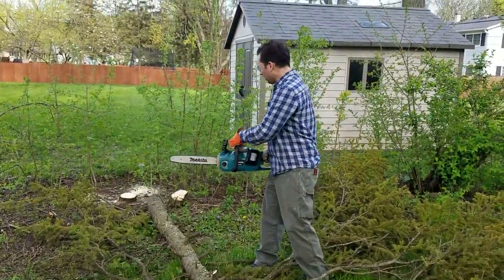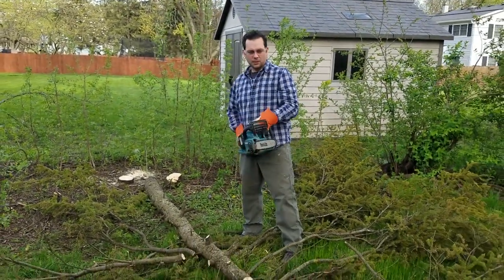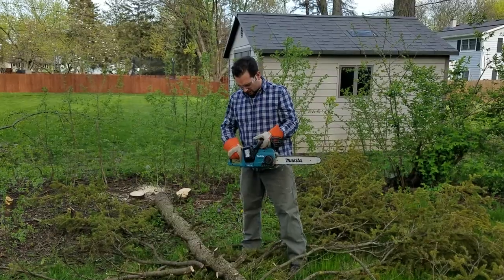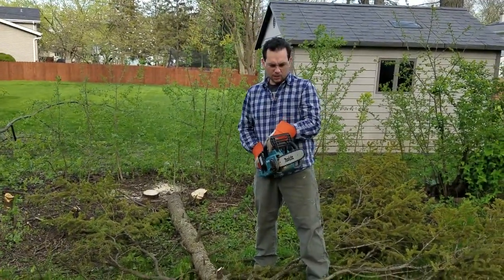See, I cut down this whole tree here, processed the limbs, now I'm cutting it up into logs, and on a single charge I still got plenty of battery life, even with a somewhat dull chain.